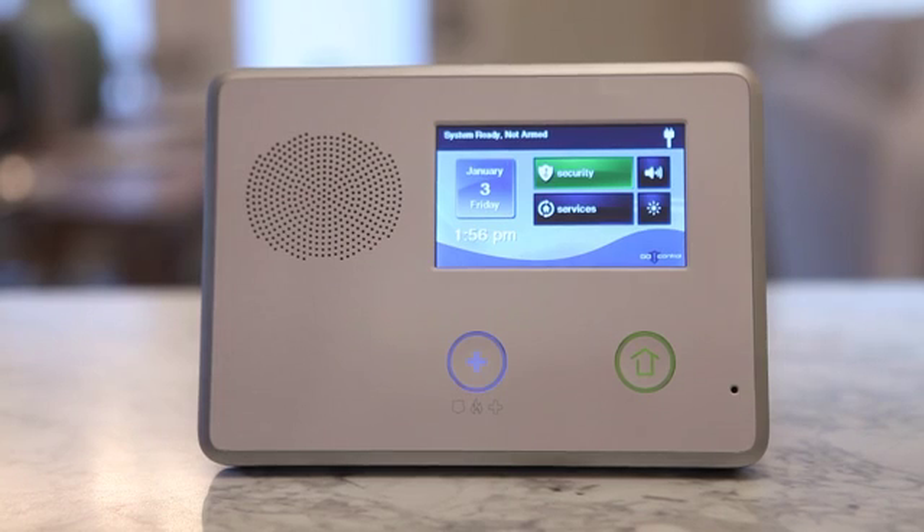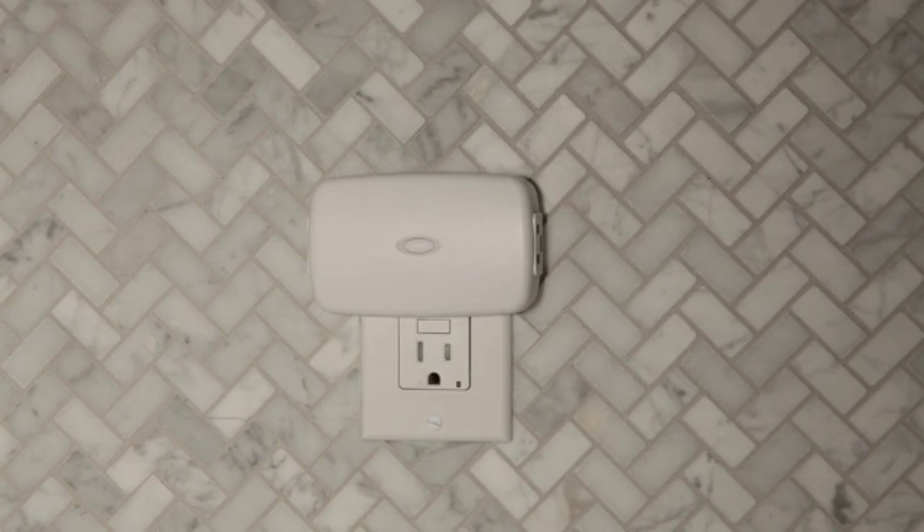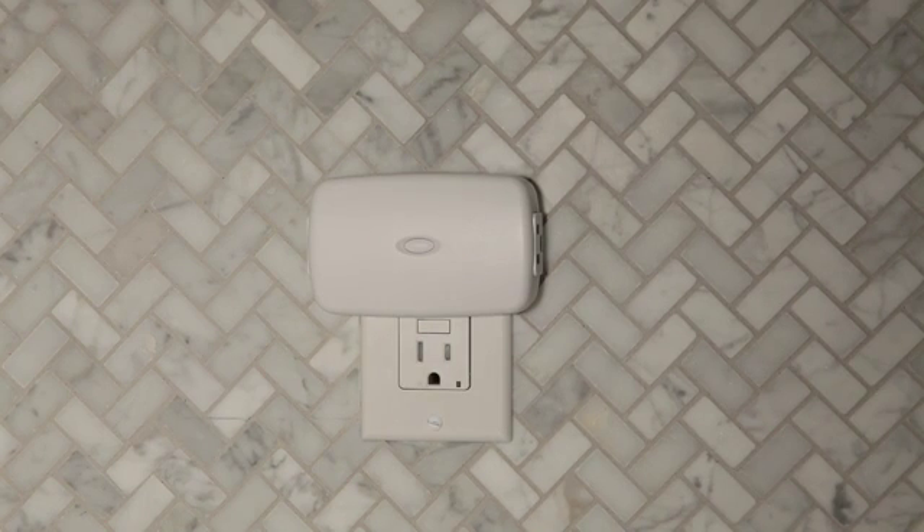Install the Z-Wave device as directed by the device's instructions. If it is a lamp or appliance module, connect the lamp or load to the module, and be sure the power switch on the lamp or load is on.